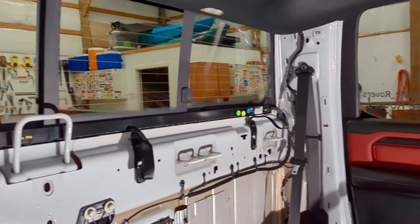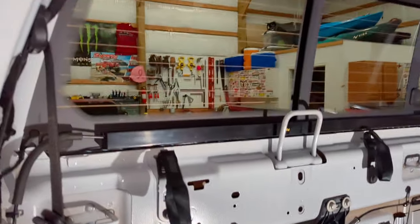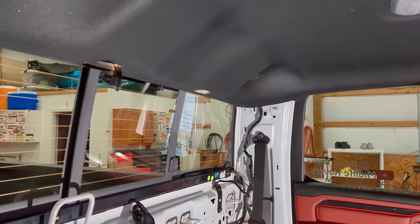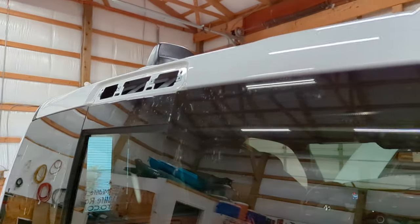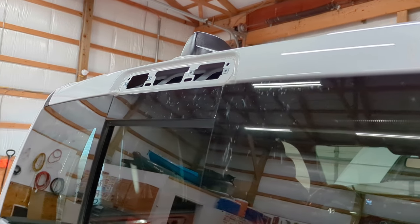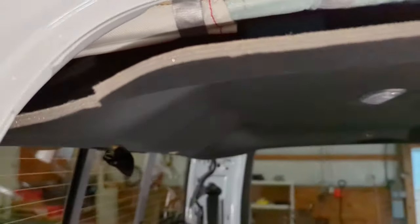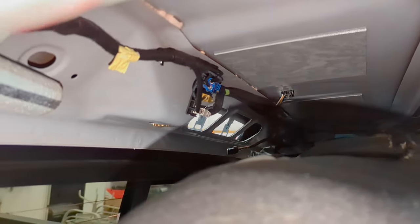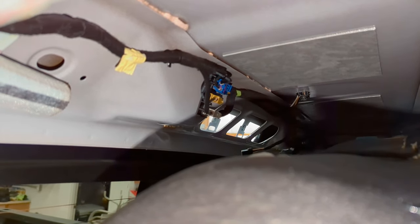All of this chasing up the rear pillars has been to gain additional access underneath the headliner so we could get access to the shark fin antenna. I found all the access I needed to disconnect the cables and get to the bolt by taking the third brake light out of the back. That connector right there is the shark fin antenna - it comes out, splits, and goes to these four connectors, basically three bodies.